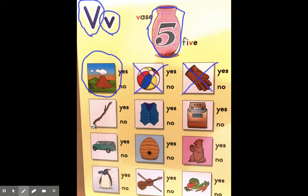Now on the next row, it looks like I have a twig or a branch. Twig. Does that have the same sound as vvvvase? No it does not. We're going to put a big X right over that!